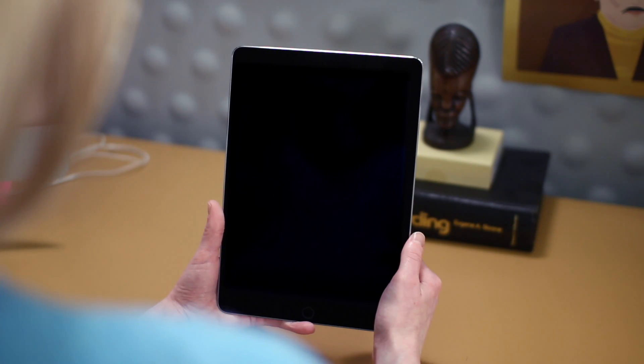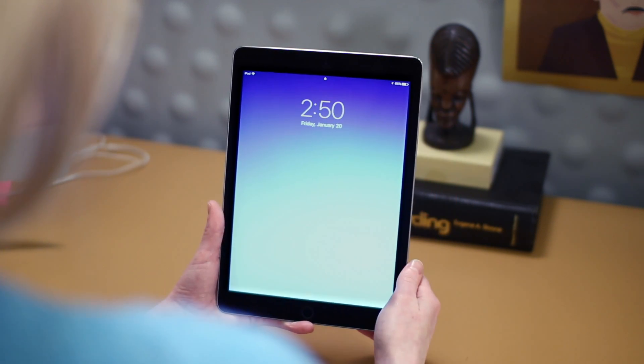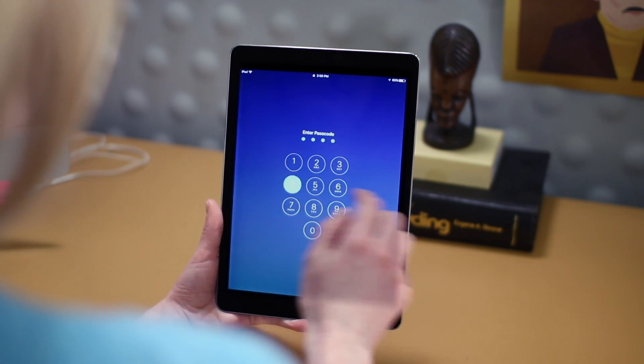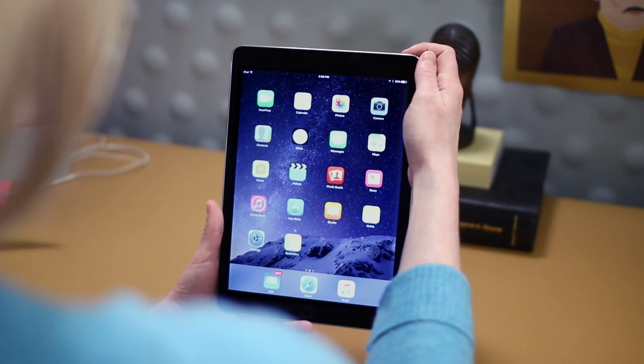The buttons themselves are easy to use. Press the sleep-wake button or the home button to wake the iPad. Then press the home button, enter your passcode if you've set one up, and you're ready to go. When you're finished using your iPad, press the sleep-wake button to put it to sleep.